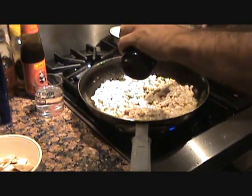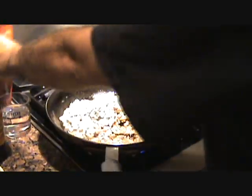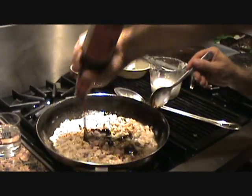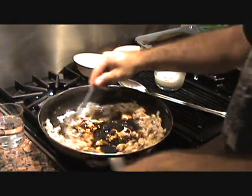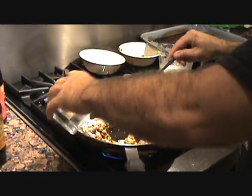We're going to add a little bit of molasses — a teaspoon of molasses — and a teaspoon of oyster sauce. Actually, make it a tablespoon of oyster sauce. Mix that around.